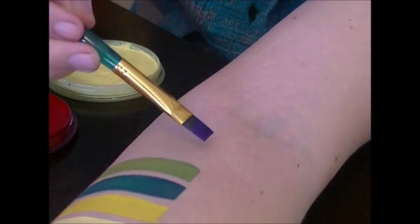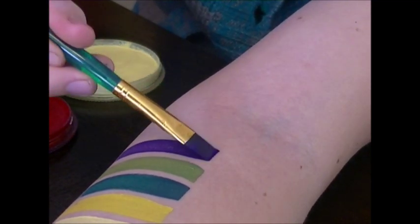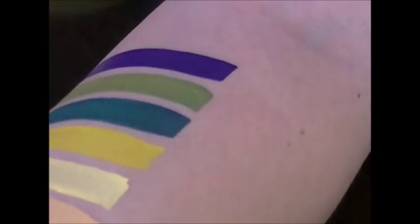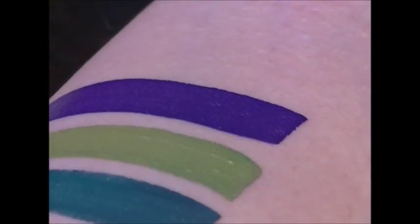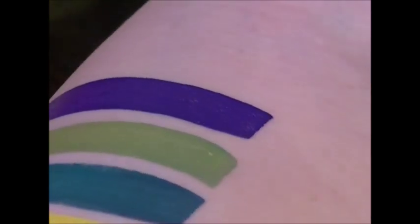We're just going to keep on going. Here is their purple — it's not a pinky purple. It is a really dark, bold purple. I haven't found a purple this dark yet in face paint land.